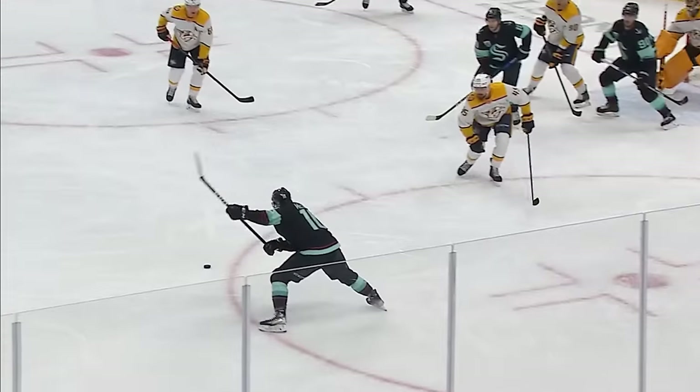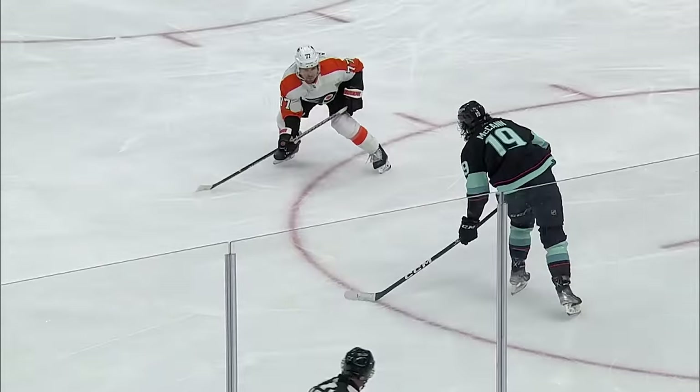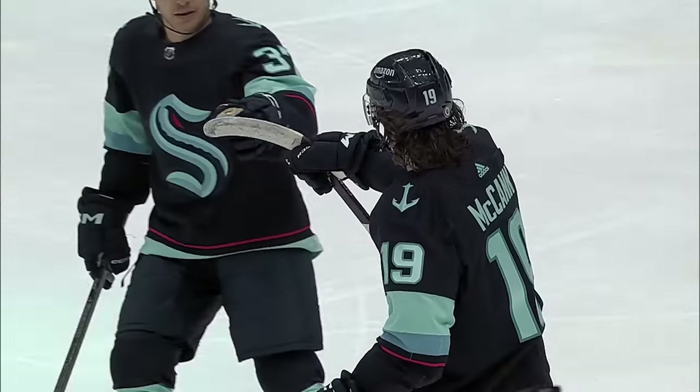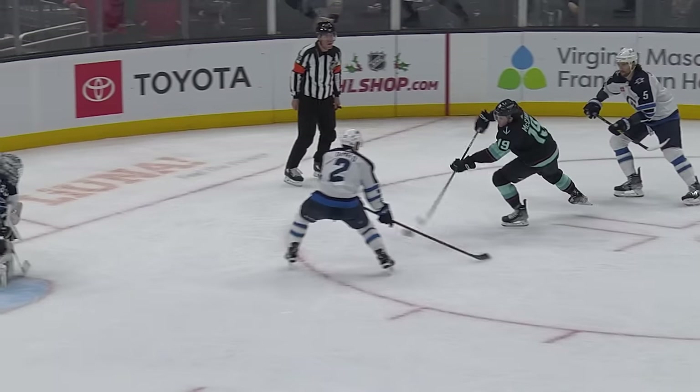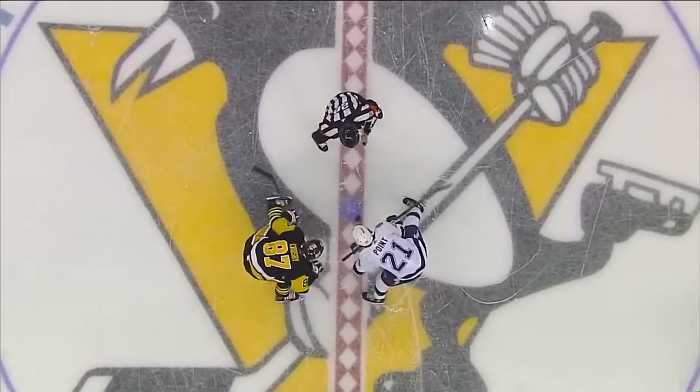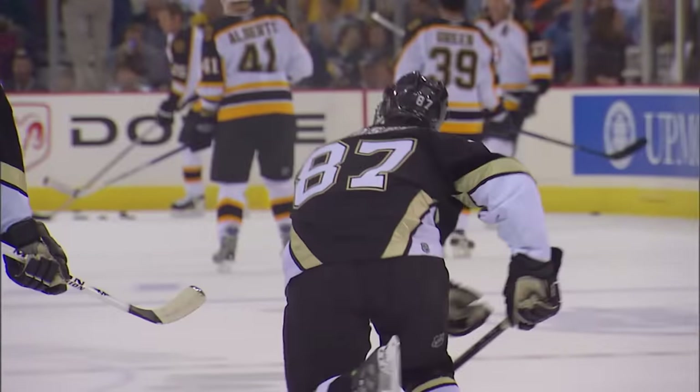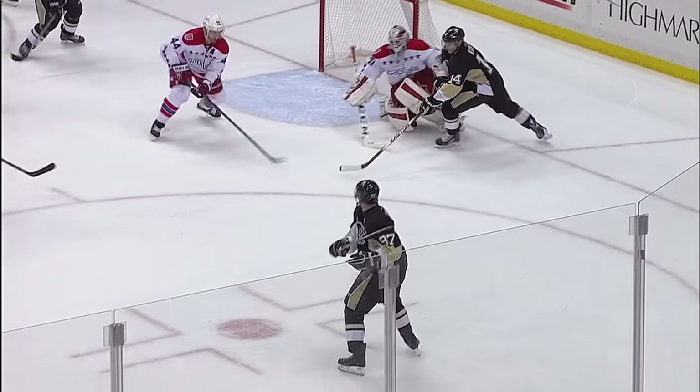102. I just always used a stiffer shaft. My dad bought me a 102 flex by accident when I was younger, and I liked it better for catching passes, stickhandling, and shooting, so it just stuck. 100. It's a little bit stiffer, and I think just for taking face-offs — I used a two-piece stick prior to that, one of the few guys still with a shaft and blade. A lot of younger guys have been used to one-pieces and probably a little bit less flex, but I've always used a bit more of a stiffer stick.